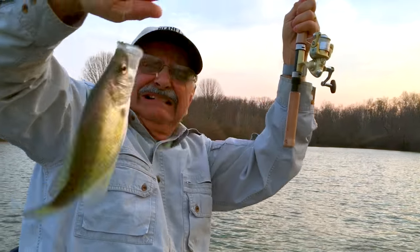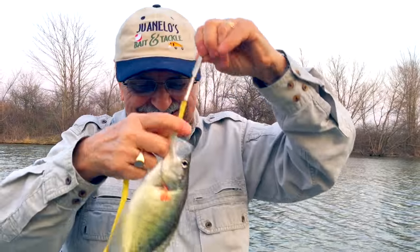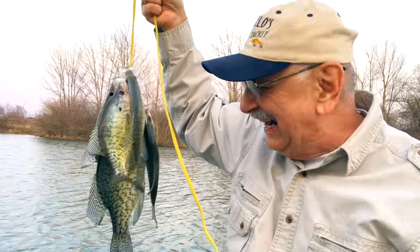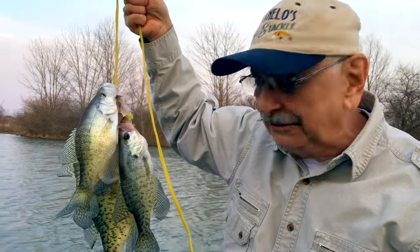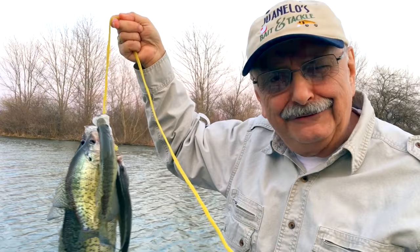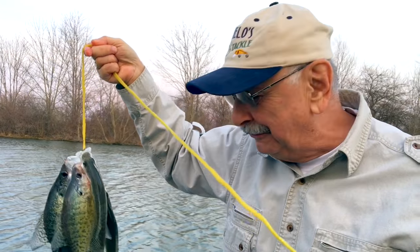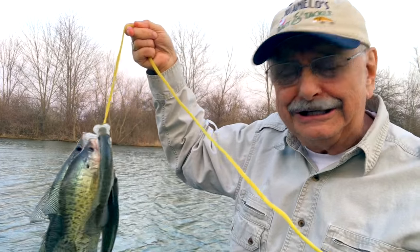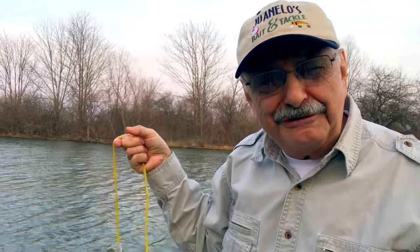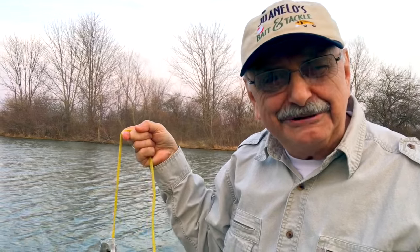Another crappie! Look at all the crappie I got. I have to thank Don Winkydoodles for making this possible — he gave me that Dinky version 2.0 modified TRD lure. Thanks, Don. Thank you all for fishing with me. I had a good time — I hope you did too.